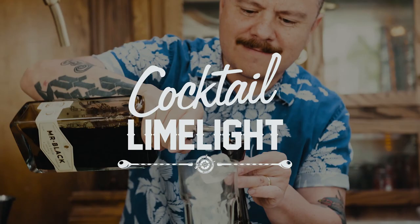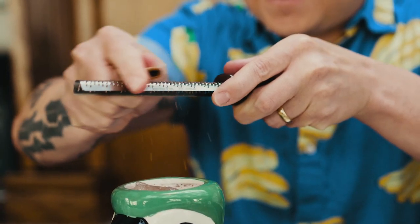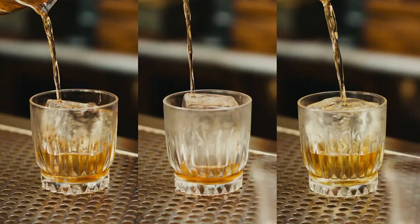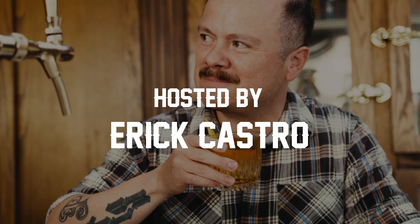If you're serious about making home cocktails, then this episode is just for you because today we're going to be covering all the essential bar tools that no one tells you you need. Welcome to Cocktail Limelight. I'm your host, Eric Castro, and today we're going to be covering all the essential bar tools that everyone seems to forget to tell you you need.